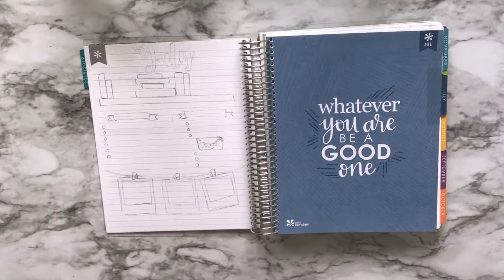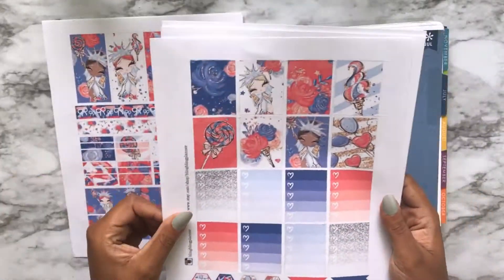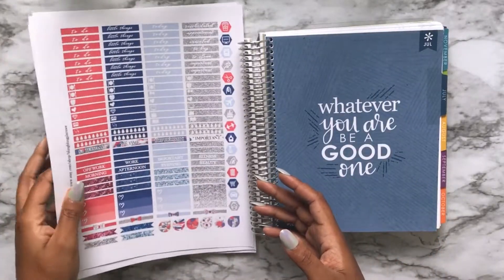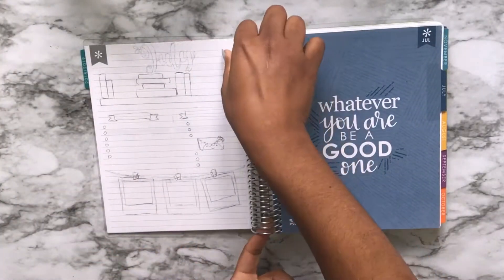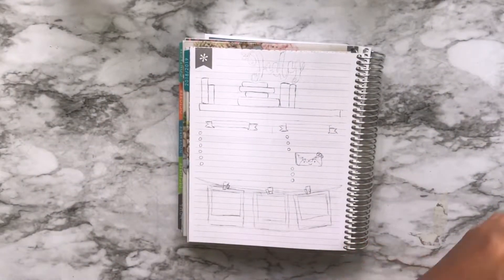Hi, it's Novia from Adulting with Novia, and today we're going to be working on the July monthly spread in my Erin Condren Life Planner, which I'm using as a homeschool planner. I'm going to eventually be using a printable sticker kit from an Etsy shop called Bling Bling Planner. I'll post the details about it below.